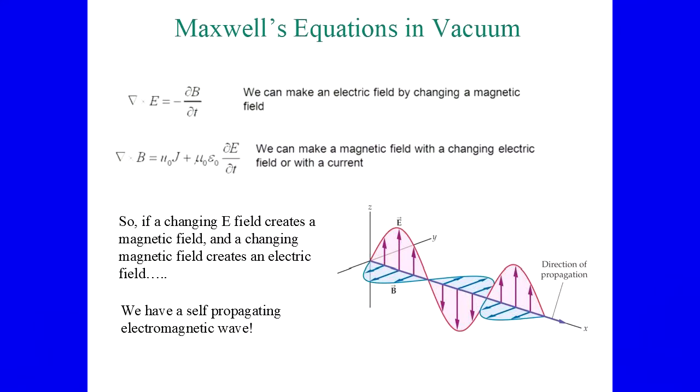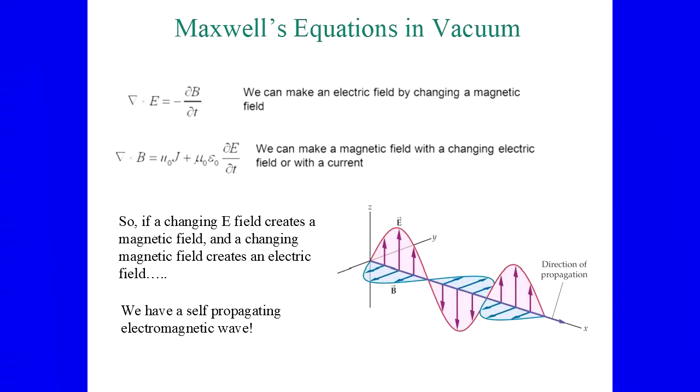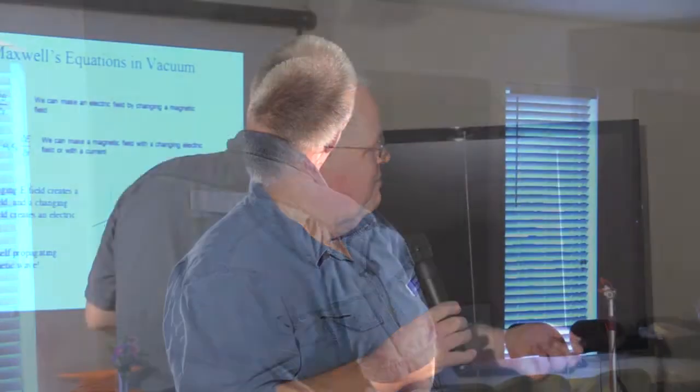There's one other neat thing. If we look at the changing magnetic field and changing electric field — these define an electromagnetic wave. If the changing electric field creates a magnetic field and the magnetic field creates an electric field, what does that mean? We have a self-propagating wave. The electric field generates the magnetic field, the magnetic field generates the electric field — which came first, the chicken or the egg? But what that means is we have a propagating electromagnetic wave: what we know as light or radio.